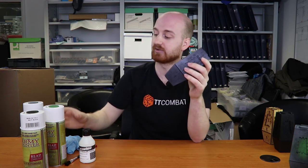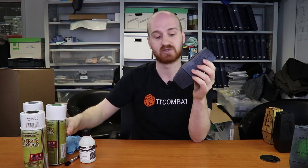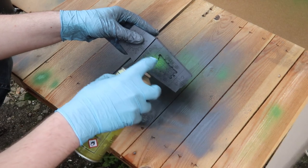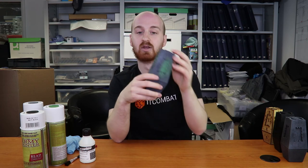The last step is just a little bit of detailing. For this I used Goblin Green, also from Army Painter, and you just want to get it into these details right there. So all in all, we went from this to that in a matter of minutes — it's that simple.